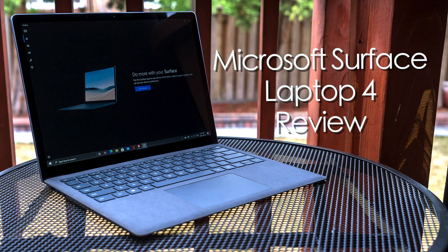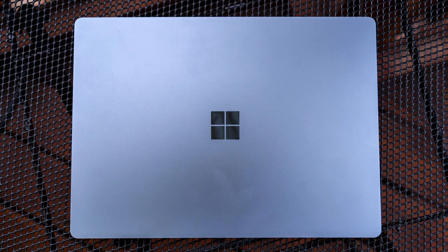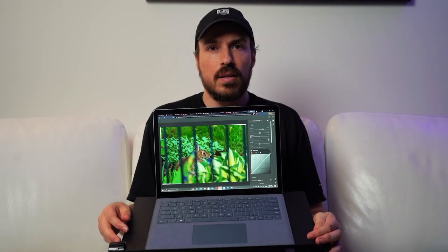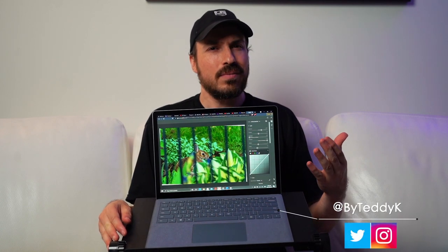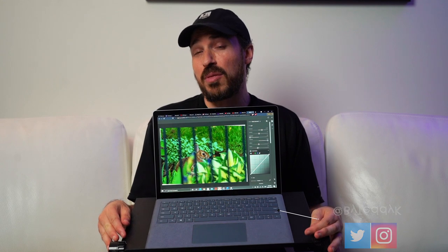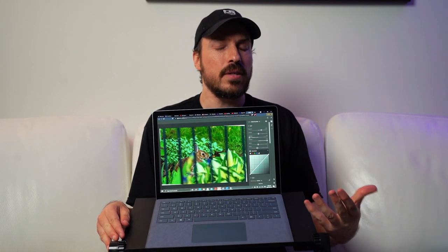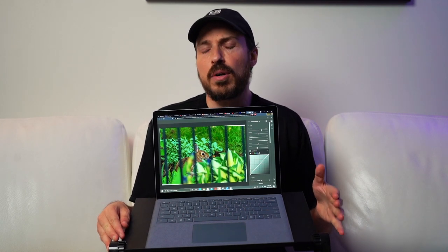Hey, Teddy K here for the Best Buy blog. In this video review we take a look at the Microsoft Surface Laptop 4, one of Microsoft's latest Surface devices and a laptop that aims to do a lot of things the right way. The Surface Laptop 4 is not exactly a new foray for Microsoft, and if you've used the Surface Laptop 3, this is not a huge upgrade. I haven't used the 3, so for me this was a new avenue and I'm coming at it from that approach.